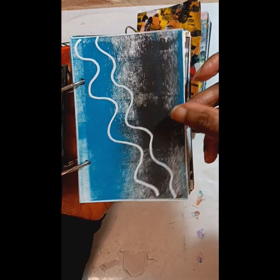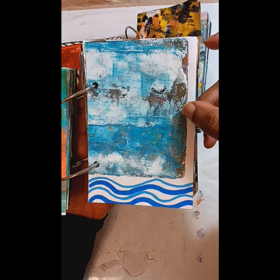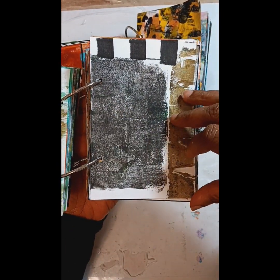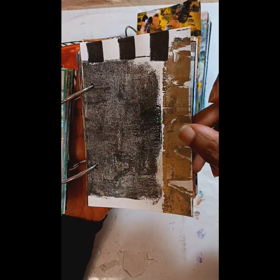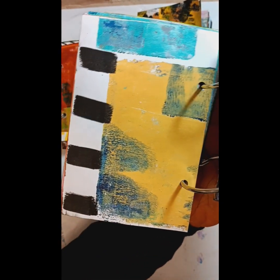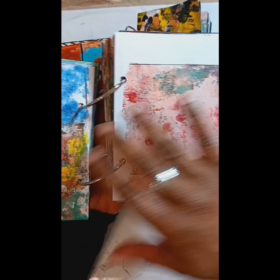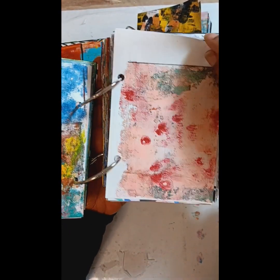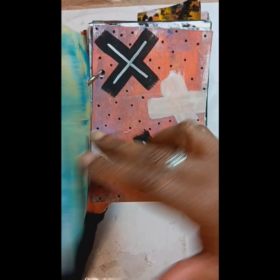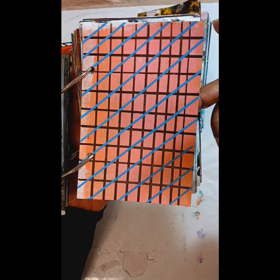I did the first thing that came to mind — Posca pens, markers, my micron pen. I used chisel tip Poscas, and I used all of them. I think I started this back in April, and to be able to finish 500 cards was great.